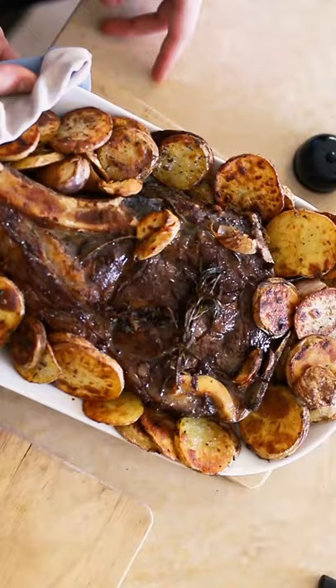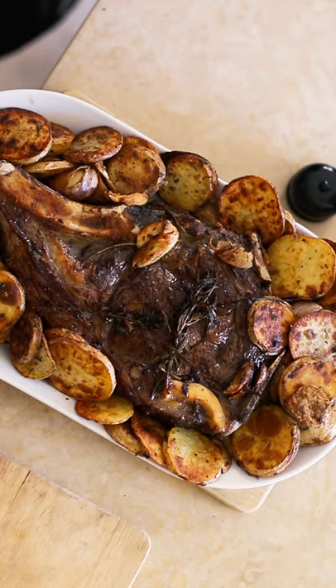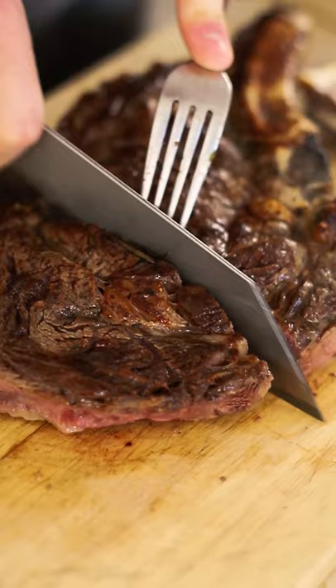And then we'll roll down the sides, then we go on a regular basis, and then we start to make sure that it's open. It's hard for a lot of people, but I do not think so.